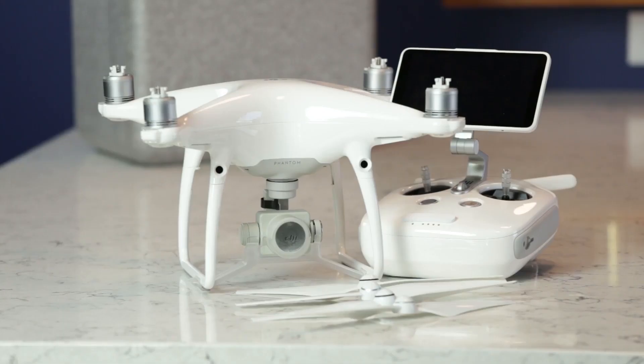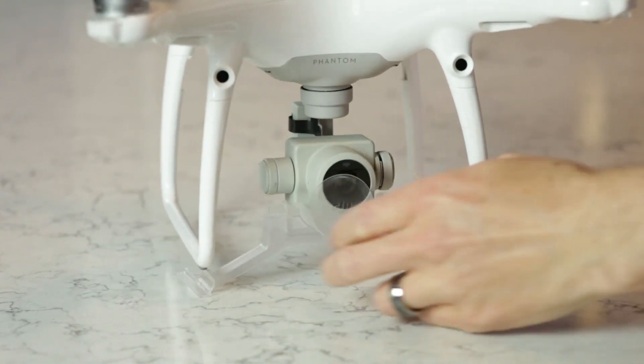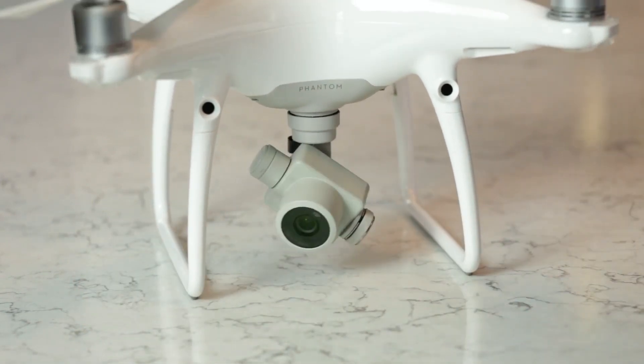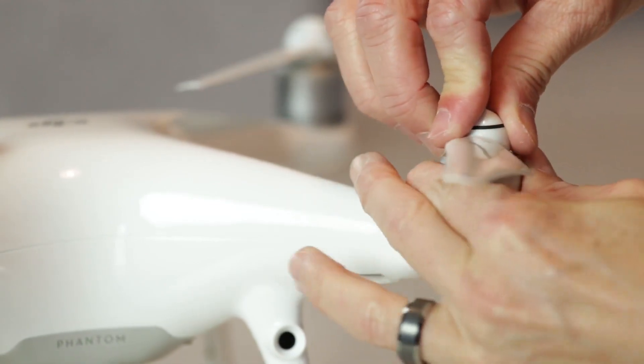The drone itself is a very common design. The Phantom series has been around for a number of years, and a lot of people are familiar with it. In fact, it's sort of become the face of what people think drones look like. This model is a stark white with long propeller arms, and the camera is underslung directly in the center of gravity.